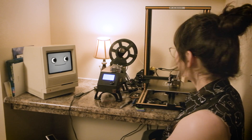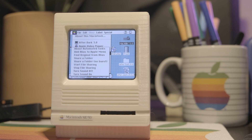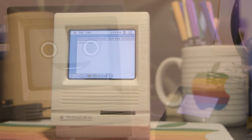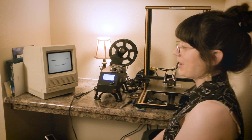Hey Mackie! I'm actually printing out a tiny Macintosh SE30. It's a project I found on Instructables.com. A tiny SE30? That's so cool! Can I play games on it? You can, Mackie!